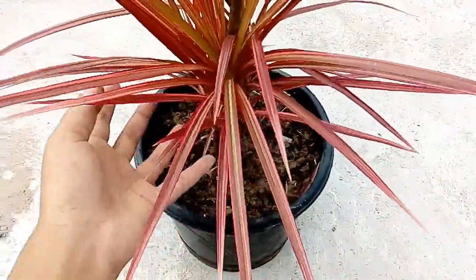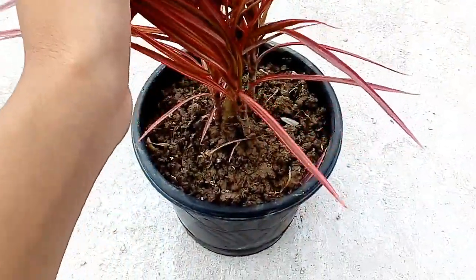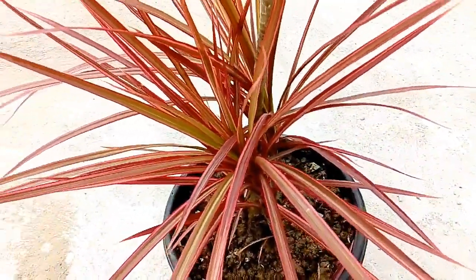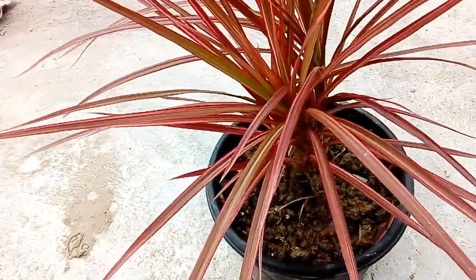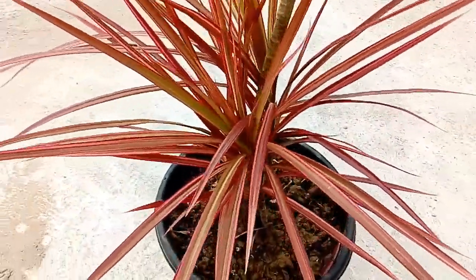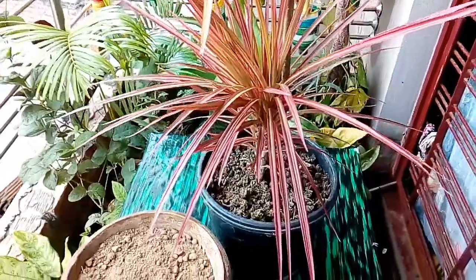Don't overwater it. Wait until the top half of the soil is dry before watering. If the plant develops brown tips on the leaves, that is often a sign of overwatering. Dragon trees have low fertilizer needs.